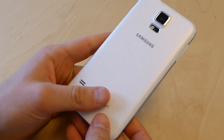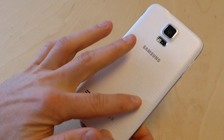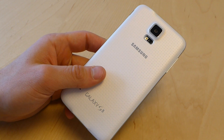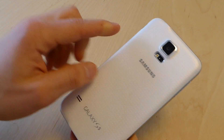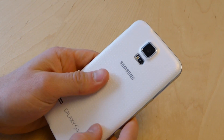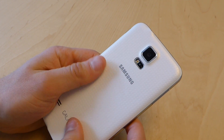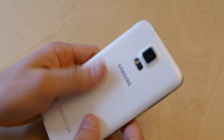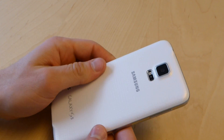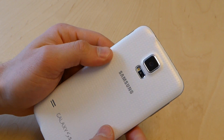On the back we can see that sort of band-aid pattern that people talked about prior to it coming out when we first started seeing pictures of this. It's basically just a grid of dots. It's a light plastic like last time — not exactly grippy, but it definitely has some grip to it. It's just not one of those soft touch materials that we've gotten used to. We've got the single camera on the back with the LED flash.